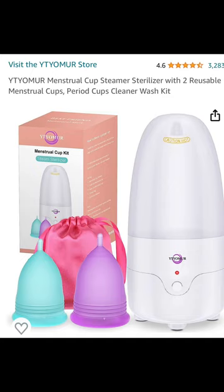Welcome to Testimonial Talks. Today I want to talk to you guys about this little steamer that I got off of Amazon.